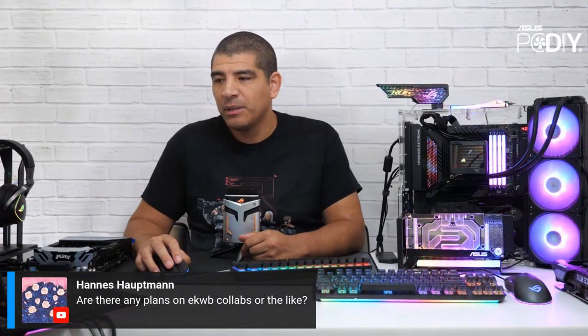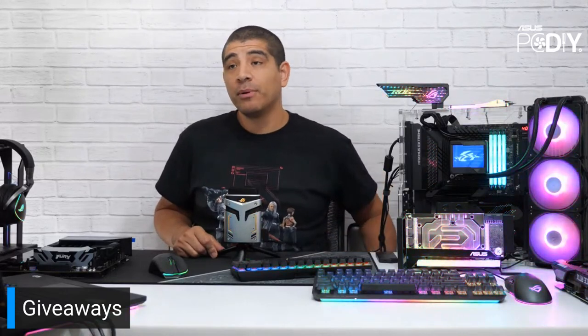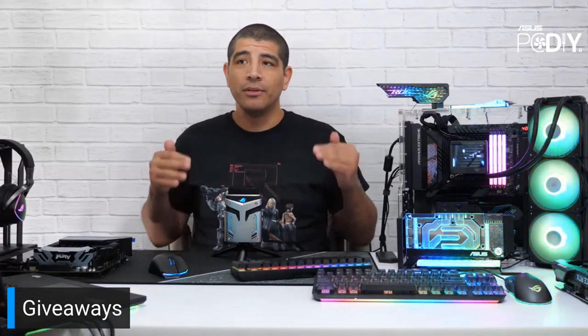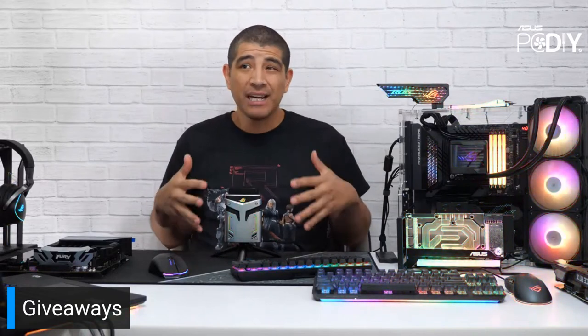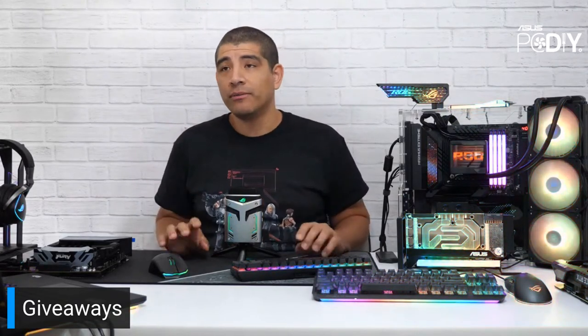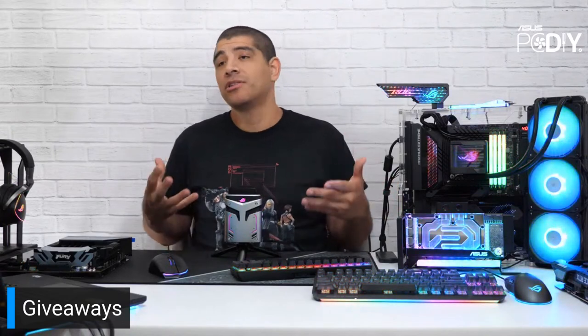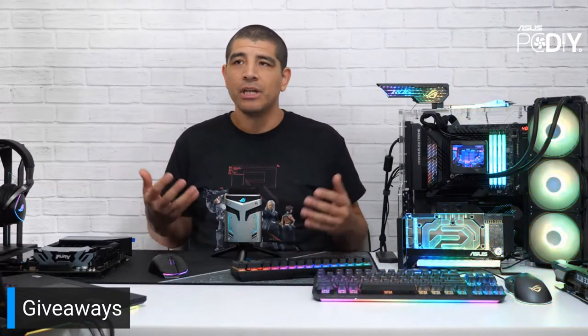On EK collaborations — we already work very closely with EK and do a lot of different things with them. We have a lot of great water cooling partners for interoperability support. On the Strix series, we're the number one graphics card board partner in terms of block support, with support from BitsPower, EK, Phanteks, Thermaltake, Optimus, and almost all key water cooling vendors. We've also done collaborations like the EKWB Asus edition graphics card, and boards like the Maximus Formula or Glacial.